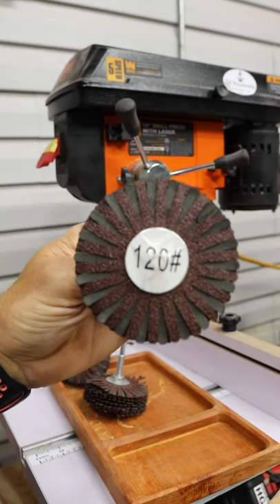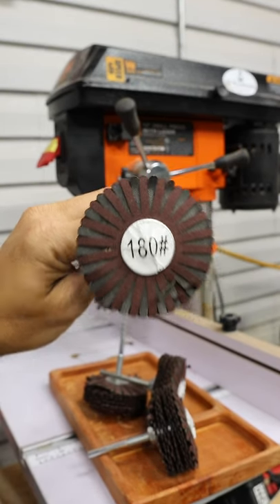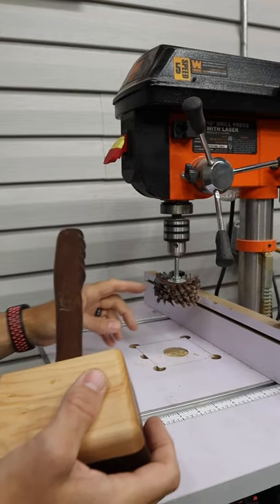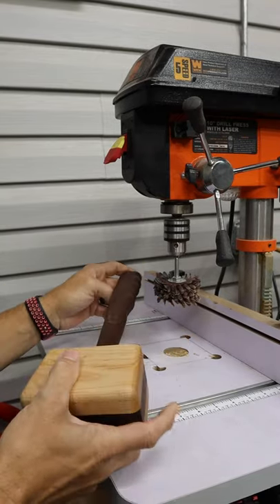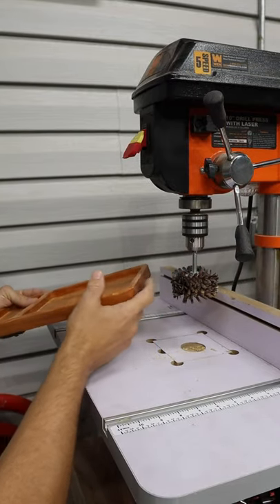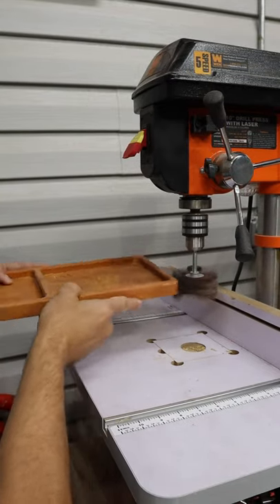They're very inexpensive and they come in various grits from 80 all the way up to 400 grit. You can also use this on things like mallets and other things that have some contours that you need to sand. You can also use it to sand the edges and profiles, much like an oscillating spindle sander.